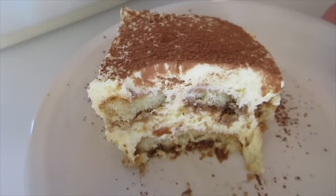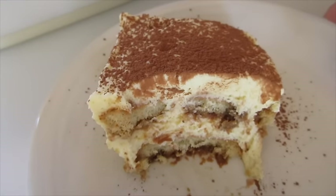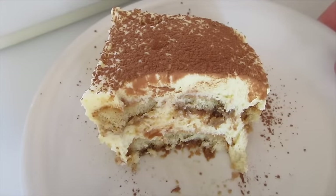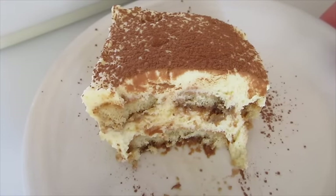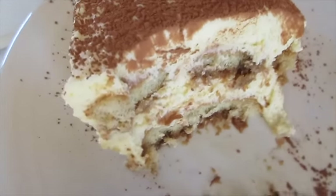For Valentine's Day, for any special occasion, or any day of the year — give me a thumbs up on this tiramisu, leave me a comment, share the video. Thanks a million for watching. Happy Valentine's Day and I'll catch you next time.